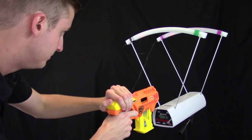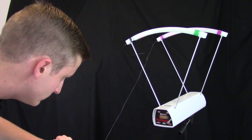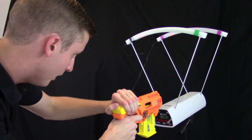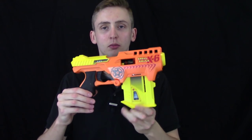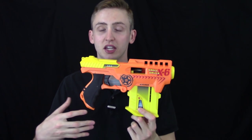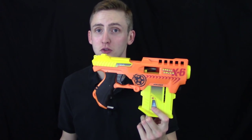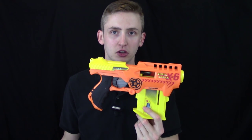Velocity readings came in at 37, 42, 44, 41, and 39 feet per second. Performance is not particularly awesome. Being a shell blaster, I don't think anybody would purchase this expecting to kick tail in a Nerf war, because shells are just really irritating to use in a Nerf game. But even with the slower velocity, range, and rate of fire, it's a really fun blaster to use.